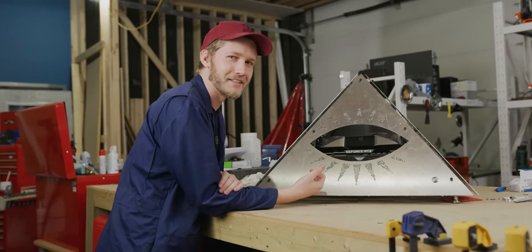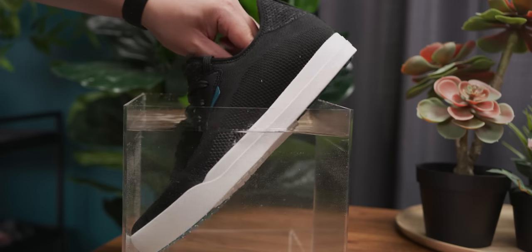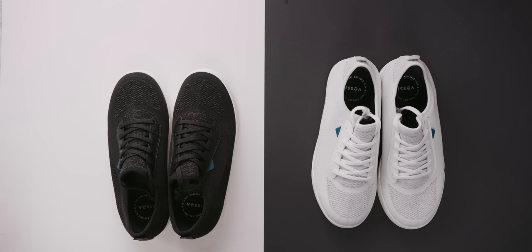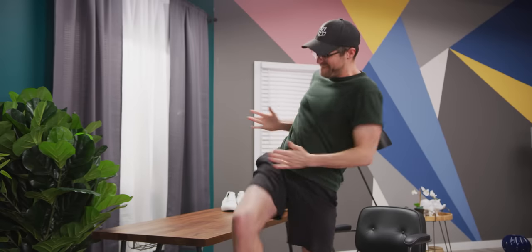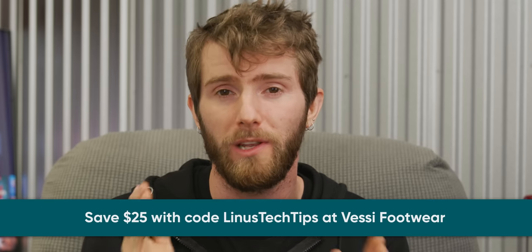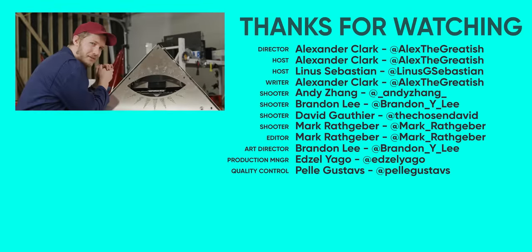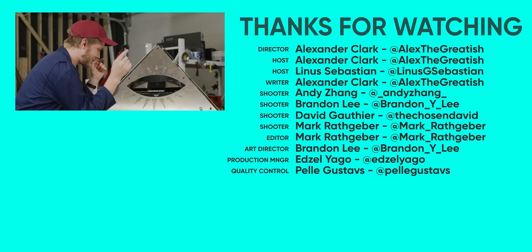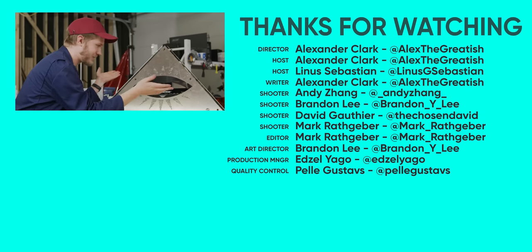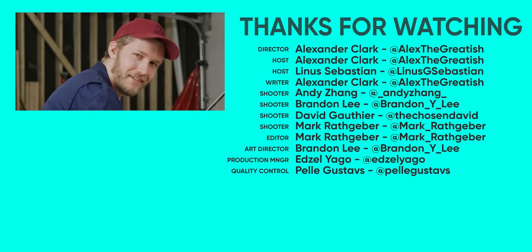Thanks to Vessi for sponsoring today's video. Vessi Footwear is known for being water resistant, lightweight, and breathable. Their dual climate knit material keeps your feet warm during the winter and cool during the summer, and they fit almost any occasion. They're 100% vegan and you can get $25 off each pair using code LinusTechTips at checkout — check them out at VessiFootwear.com/LinusTechTips. Holy crap, that was an adventure. Thanks for watching guys — if you want to watch another video, watch the one on the Camino RM. That thing was insane and uses these PCI extenders in a much more logical way. Have a great day!